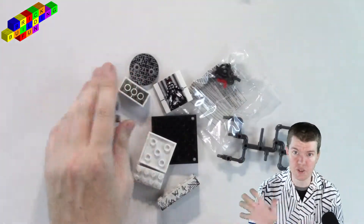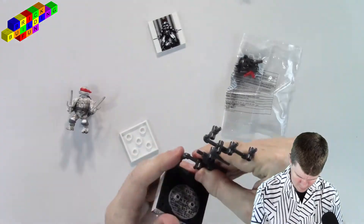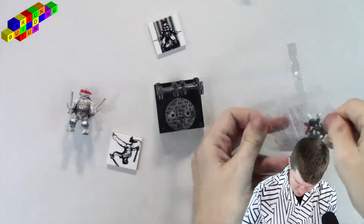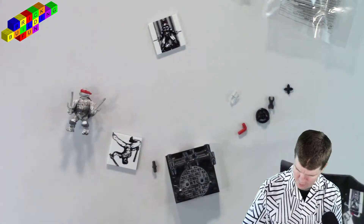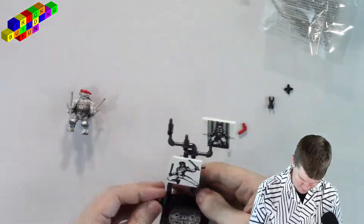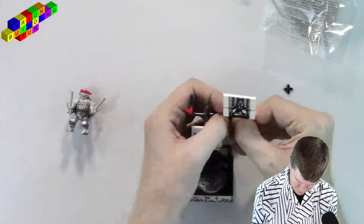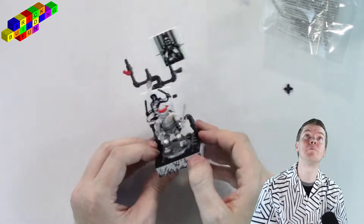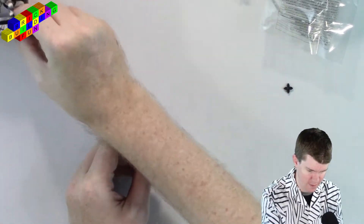Now I'll just rush through and make this real quick. Alright, there we go. I gave him kind of a wide stance, but that'll work.